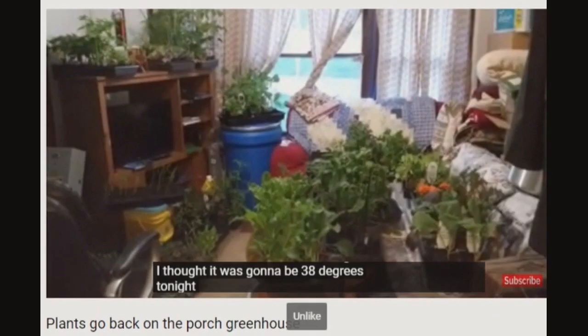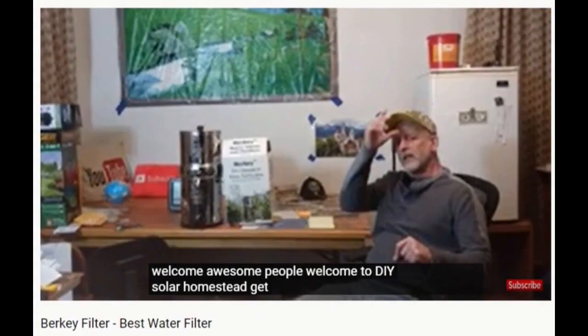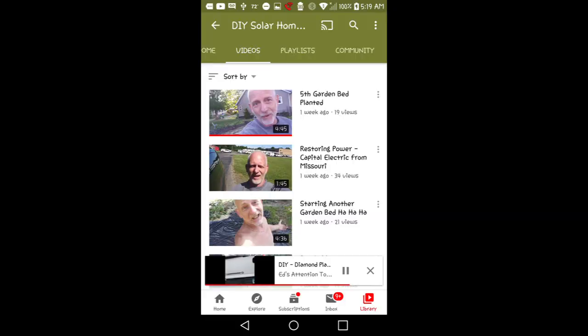Because he is homesteading in Michigan, the growing season isn't very long outdoors. He grows inside during the winter, wherever he can. I want to see him bring that compost bin indoors — that'll be fun. If you want to talk renewable energy, especially wind and solar, DIY Solar Homestead is your channel. Check it out.